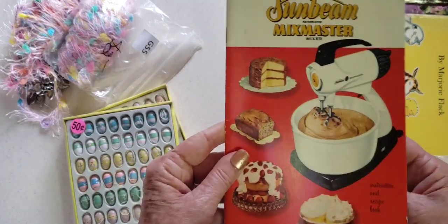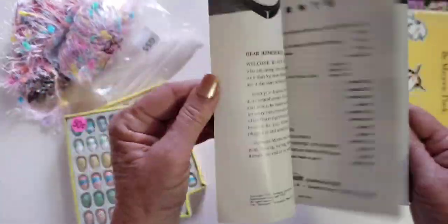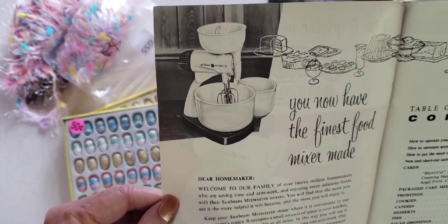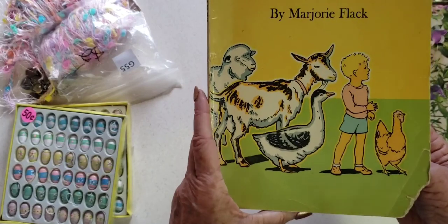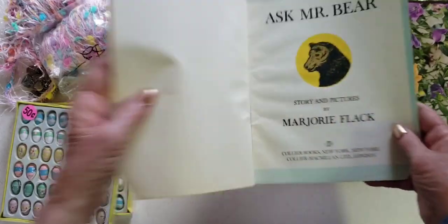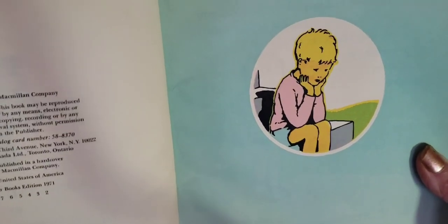Then a Sunbeam Mixmaster — look at that, fancy! Look at the cakes — I like this one. 1957. There are all the Sunbeam products. Okay, two more things. This one's kind of ripped up but I'm going to make tags out of it anyway — 'Ask Mr. Bear' by Marjorie Flack. Aren't they the cutest little illustrations? Story and pictures by Marjorie Flack. 1930, copyright 1932.